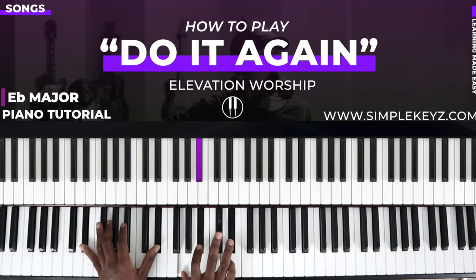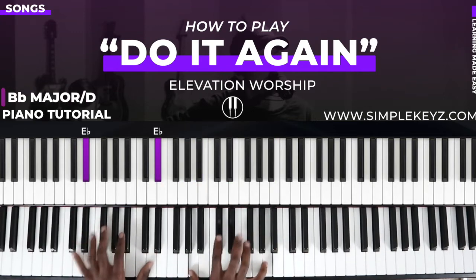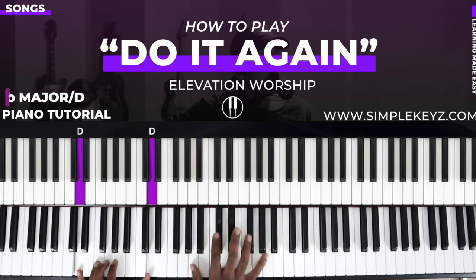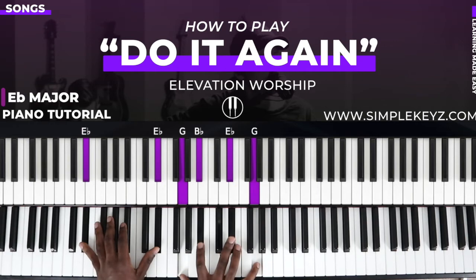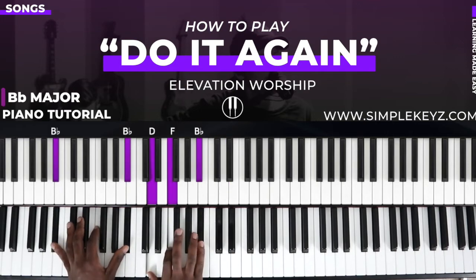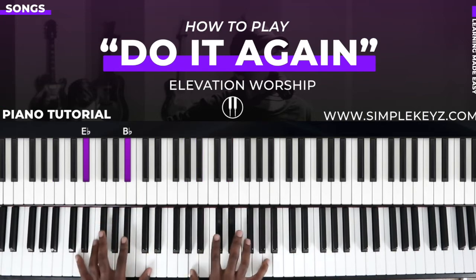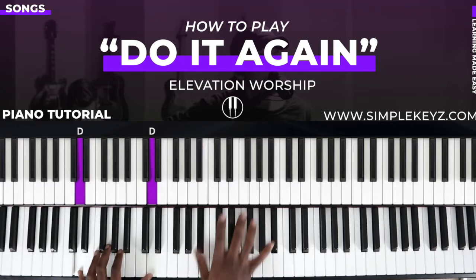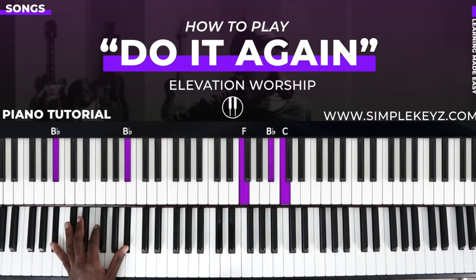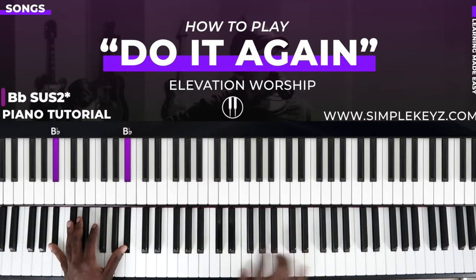If you're a beginner and this is too much of a stretch, you can just play the E flat major chord. You can also play the B flat major chord over D, and then back to the E flat major chord, then to the B flat major chord. At the end there is a B flat sus two — you can substitute the B flat major chord for a B flat sus two to give it a more open, clearer feel.